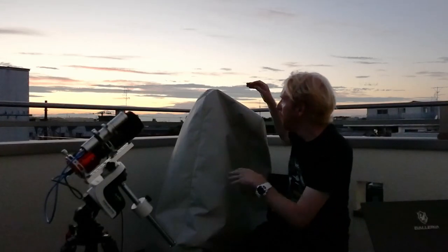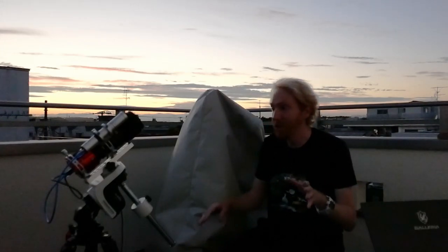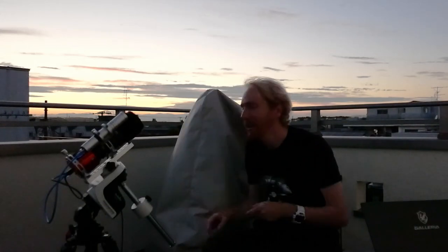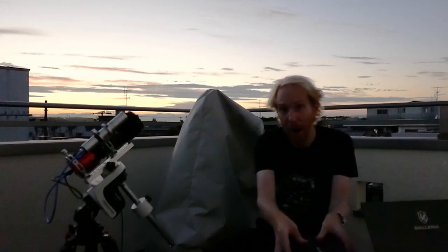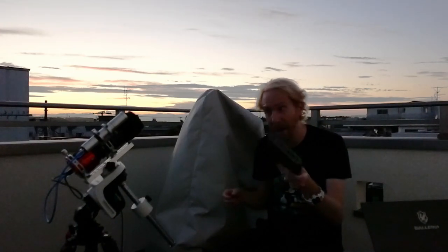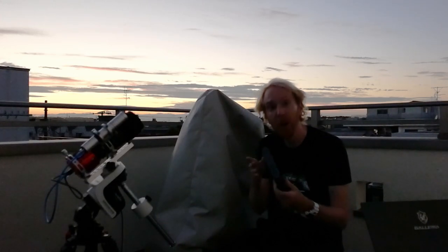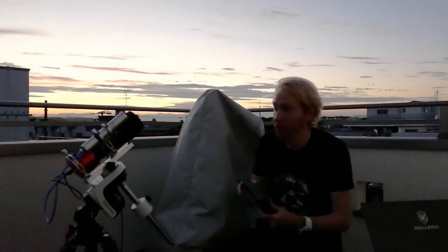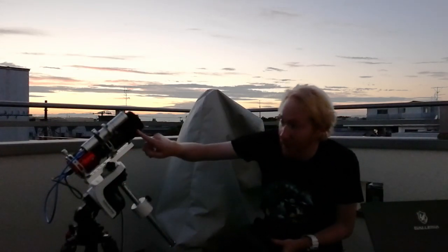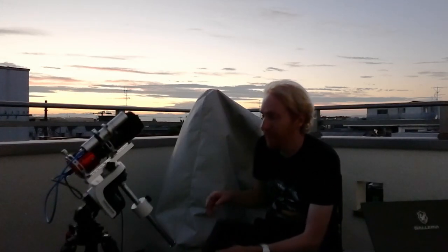My main setups are here and I'll leave them where they are. We're just going to play with this little thing here. The first thing we're gonna do is power it — I'm gonna use a portable battery since I want to make sure it works with what I have in the field, and that way I'll see how long this battery will actually last powering both the camera, the mount, and the dew heater.